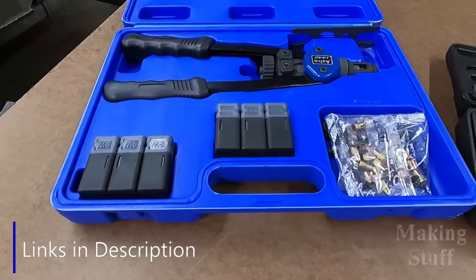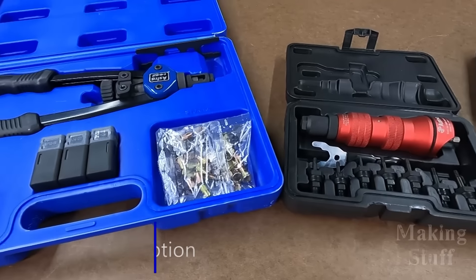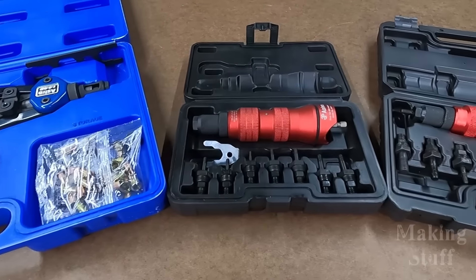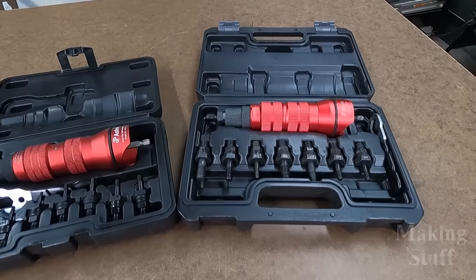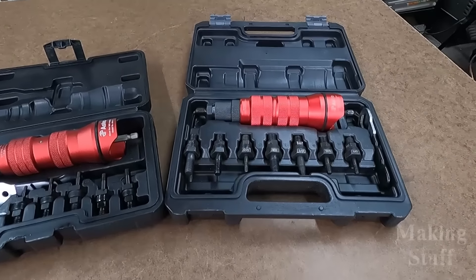If you think this is something you can use in your shop, remember I have got links to these down in the description of the video. They certainly have come in handy in my shop, and I'm sure a lot of you will find some good uses for them as well. I hope you liked the video — if you did, please smash that like button, and if you aren't a subscriber, please consider hitting that subscribe button and ringing the bell so you don't miss any upcoming Making Stuff videos. Thanks for watching.